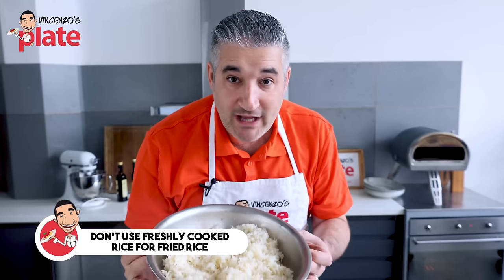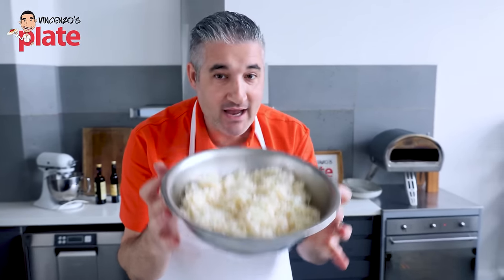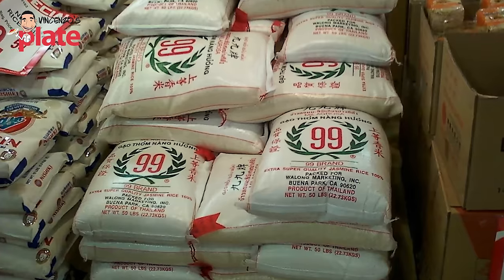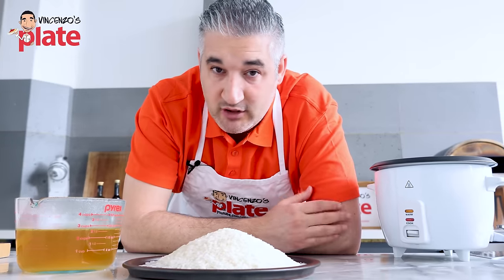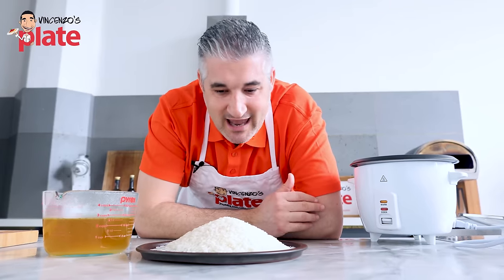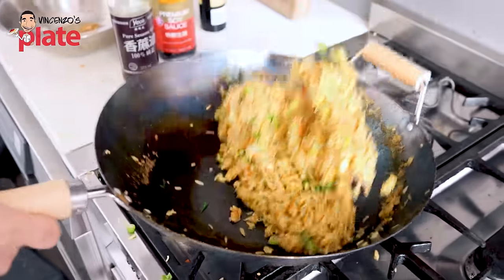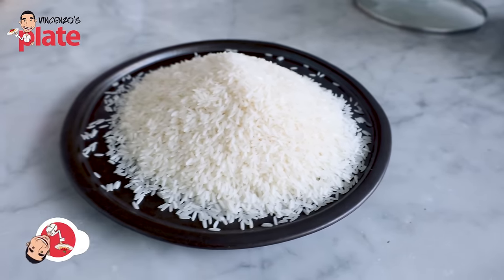The day before or two days before you make egg fried rice, you make the rice. You never make the rice on the same day. What rice are we going to use? You have to use Chinese rice. I went to the Asian grocery store. I spoke to the older lady in there — the one with experience. She was so lovely, so nice. And she said: get the Thai rice. So get Thai rice, and it will taste fantastic. This is what we're using today.